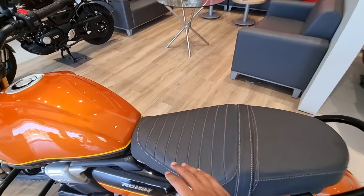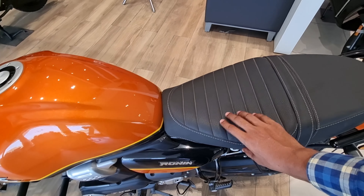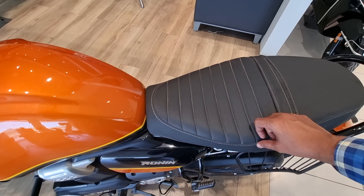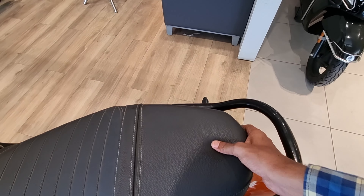Looking from here, you can find a single seat setup. The whole rear seat is an accessory part — that's normal. The seat cover quality is very good. You can get a push-nick grab handle here.